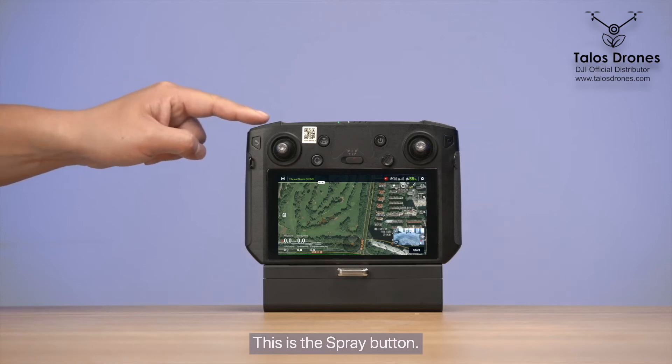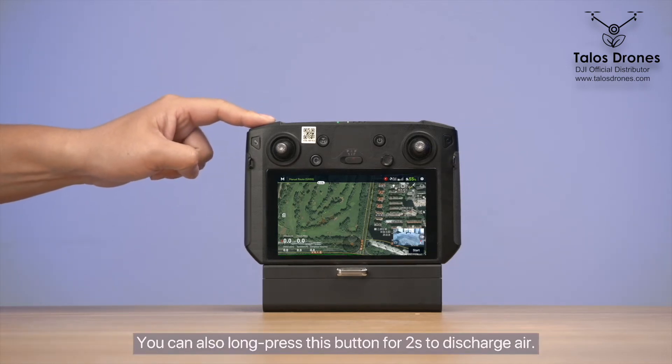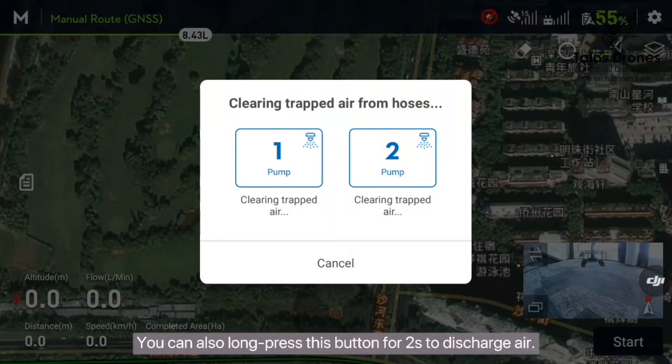This is the spray button. You can short press this button to manually start spraying. You can also long press this button for two seconds to discharge air.